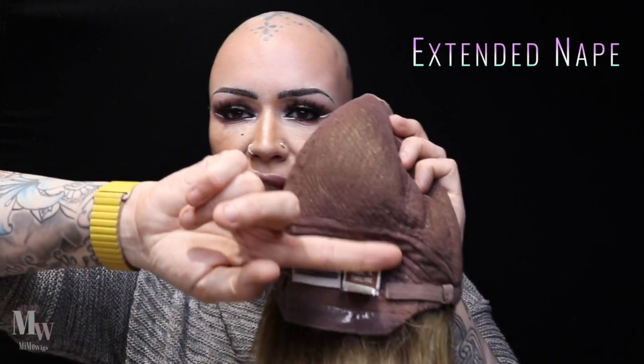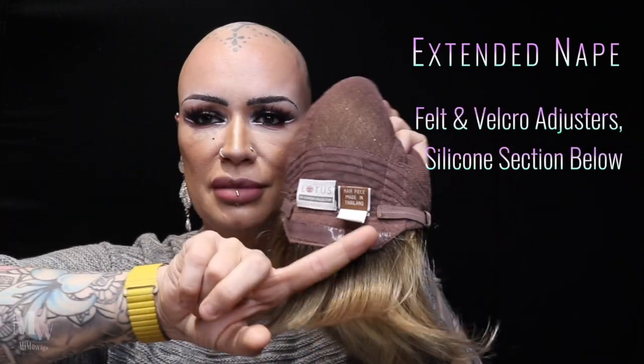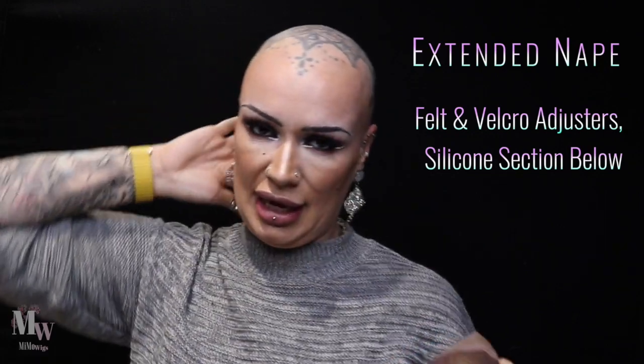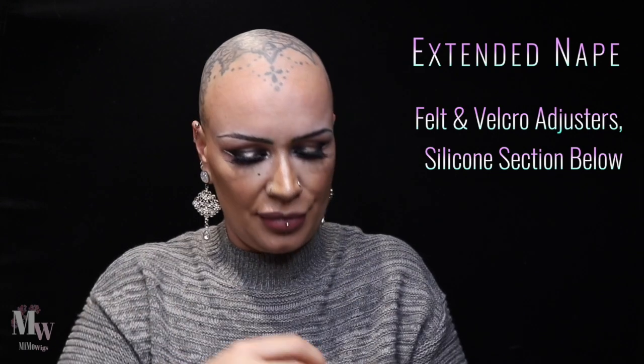We have this extended felt nape and you might notice a bit of shininess — that's because there's silicone running along the bottom, which gives you some grip so your wig isn't sliding around. I love having that on wigs. We also have velcro adjusters that stick onto this velvet-coated felt nape.